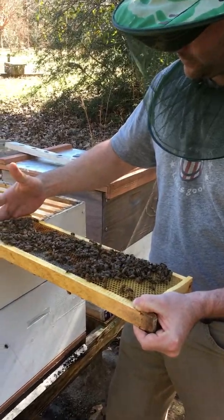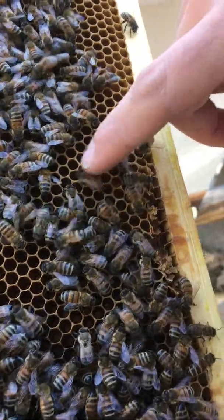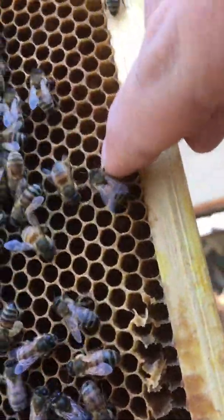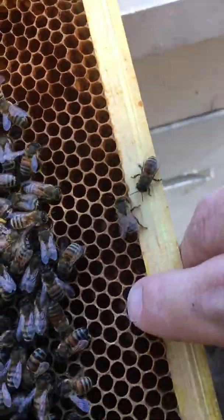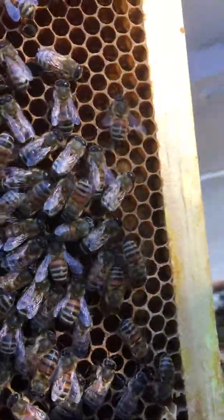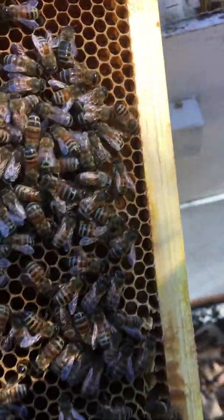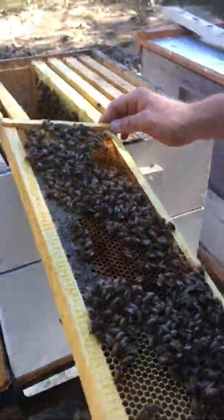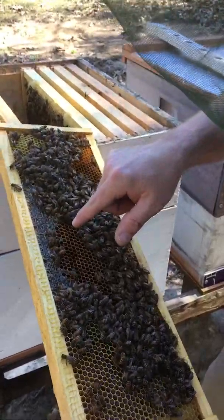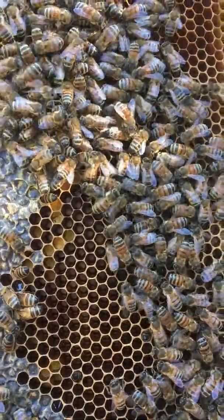If you zoom in a little bit, you can see young larvae. Can you see them? There's some right there too. So there are eggs also in this frame — that's one thing I'm looking for right here. You can see these kind of yellowish specks, and then right over here as well.